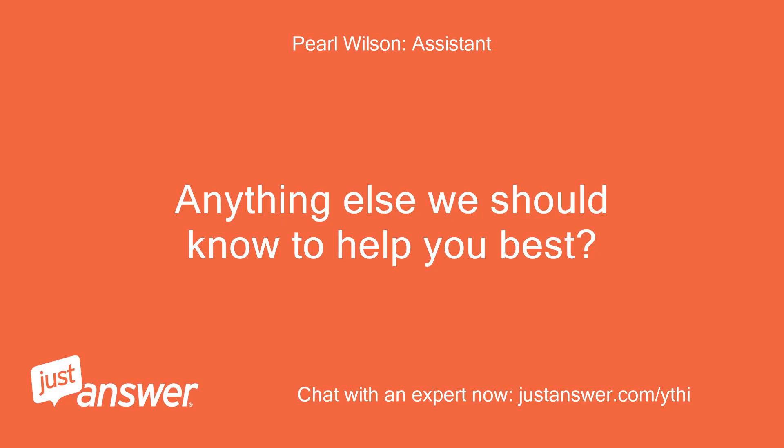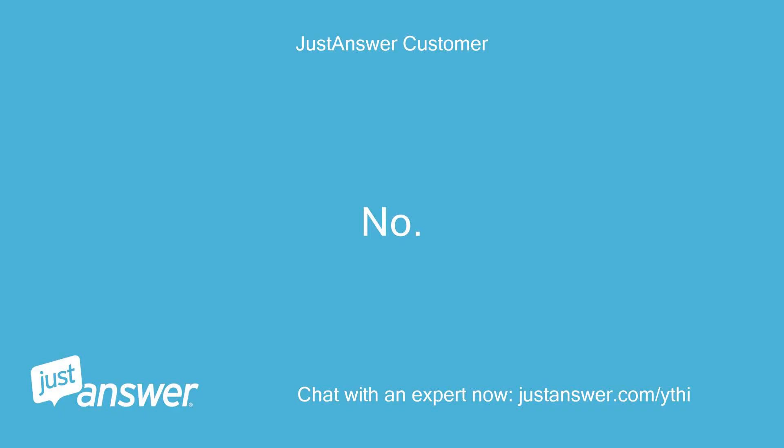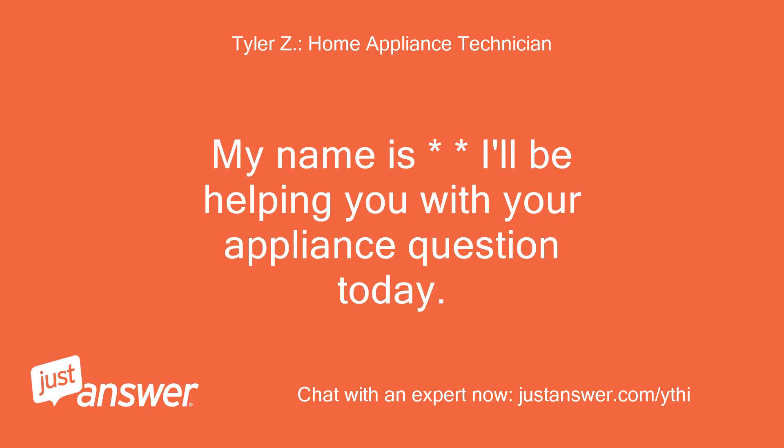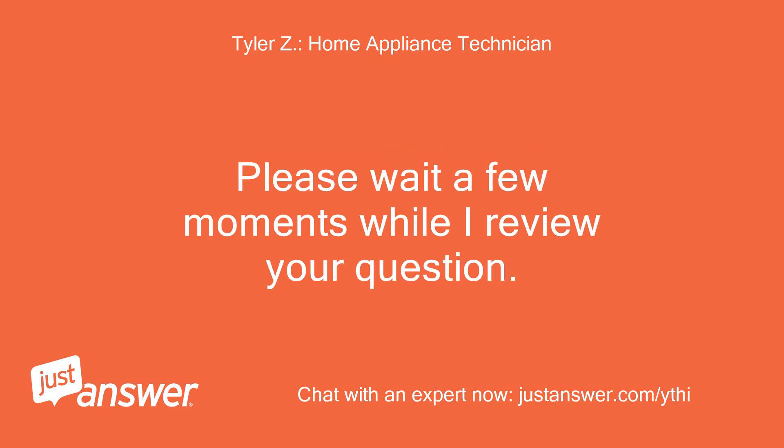Anything else we should know to help you best? No. Hello. My name is Tyler, I'll be helping you with your appliance question today. Please wait a few moments while I review your question.